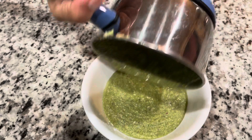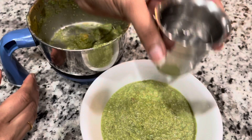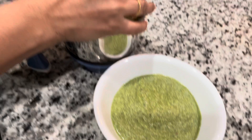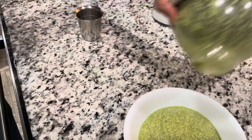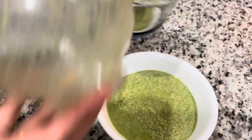Now I'm grinding this well into a smooth paste, adding a little bit of water. Once that is done, add it to a bowl, then take one fourth cup of water and add it to the blender to make sure you get all that ground goodness out, and mix it into the bowl as well.